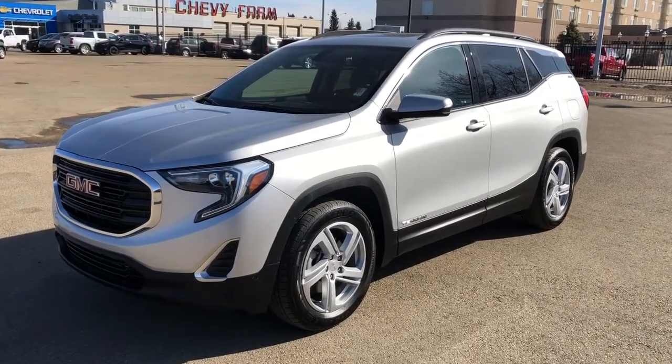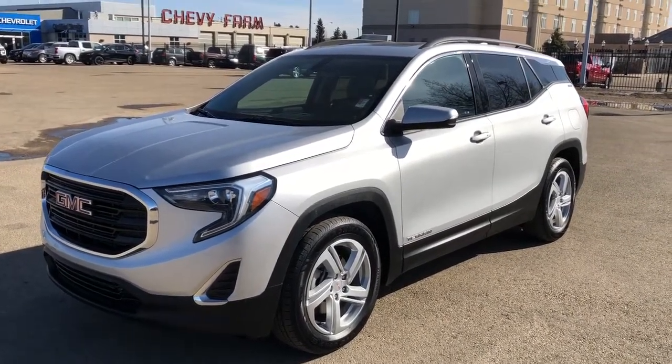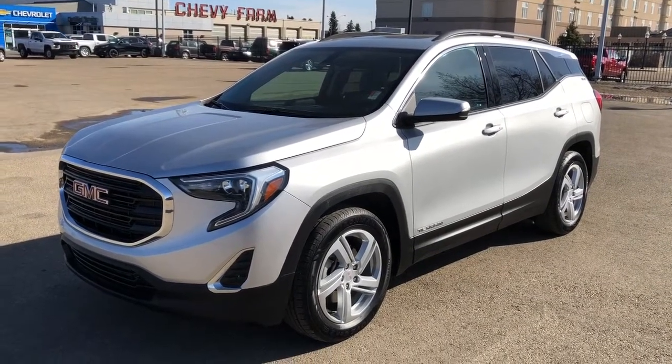Welcome to Westgate Chevrolet. Today we're taking a quick look at some of the interior and exterior features on our 2019 GMC Terrain SLE.